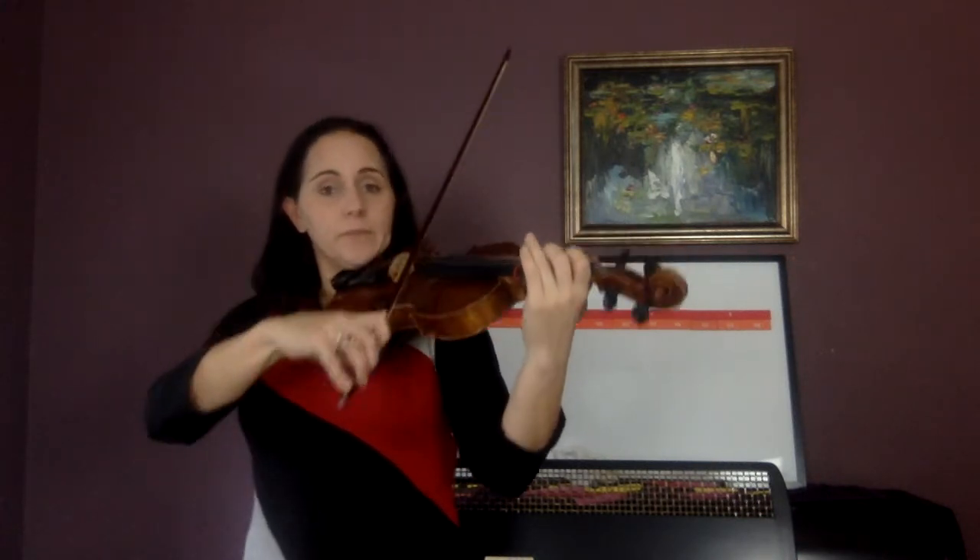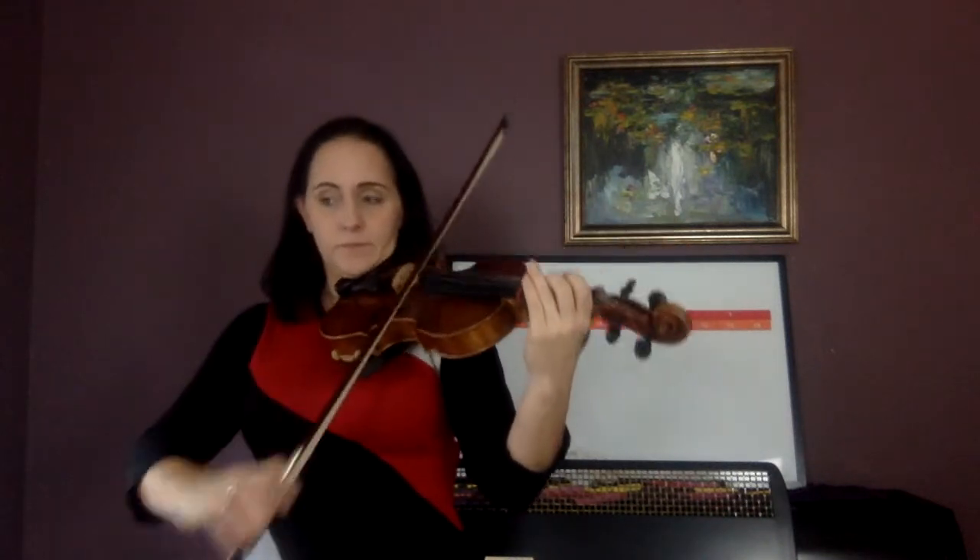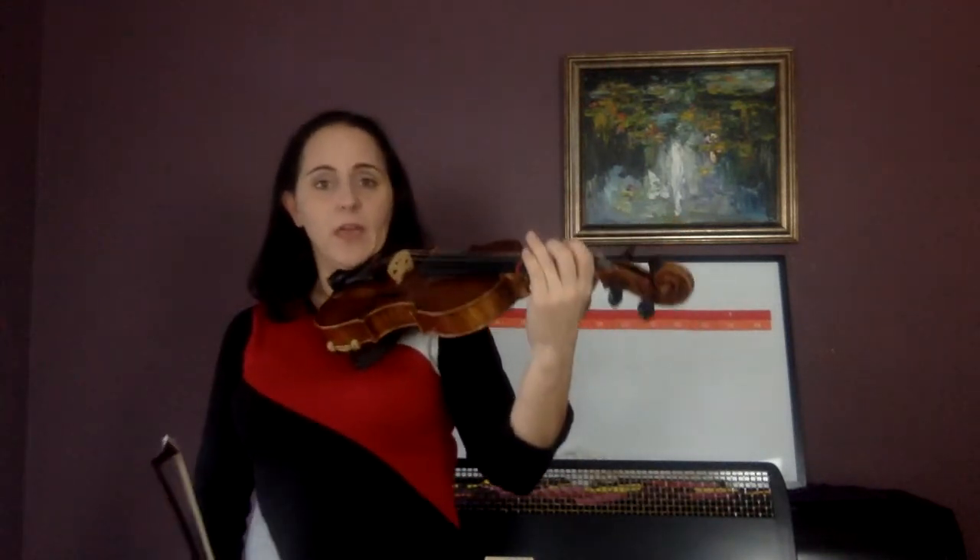Now look at measure three — first four notes: A, B, A, A. And go: A, B, A, A. Again. And go: A, B, A, A.